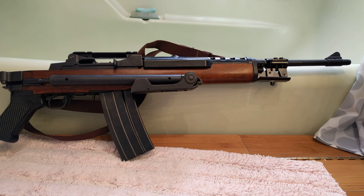The stock and pistol grip were loose, but there are screws on the top and on the other side that you just turn and it makes everything snug.